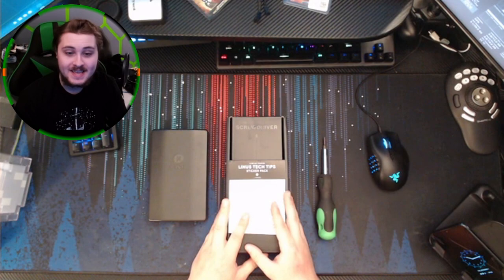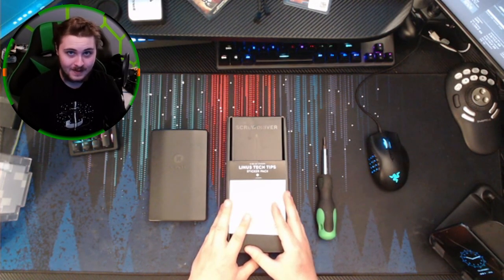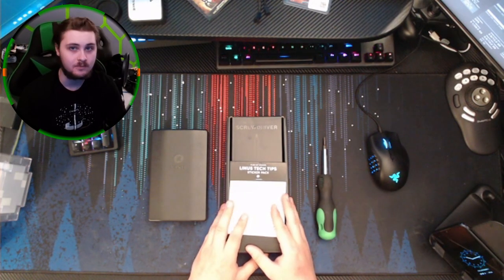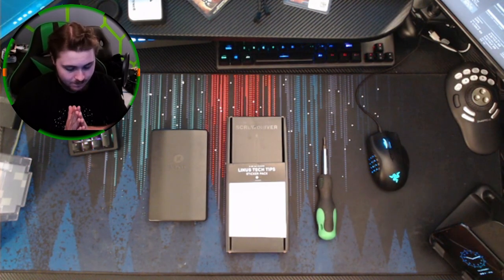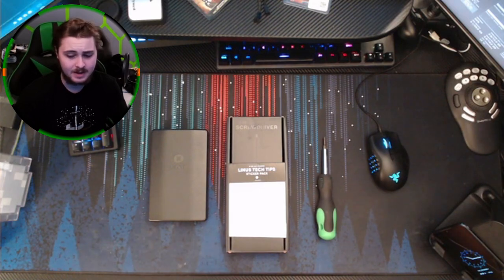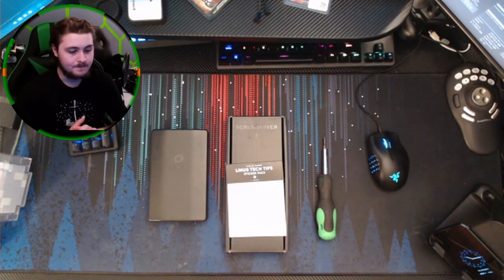What I have before me here is the Linus Tech Tips screwdriver. I ordered this thing months ago at least, like whenever I got the email that said I could order it. I don't even remember what wave I was in. If I was even in a wave, I'll explain that in a minute. But yeah, I have been excited for this thing for a while.